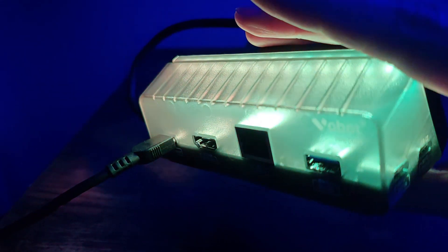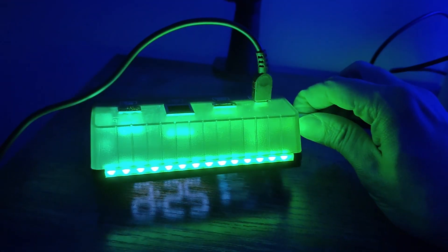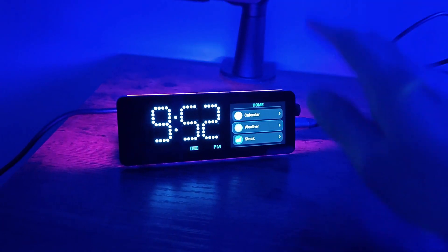The back is translucent so it has a really cool effect — you can clearly see the RGB lighting. This is one of the reasons why it's one of my favorite new gadgets, because you just put it on your desk and it gives you some ambient lighting.